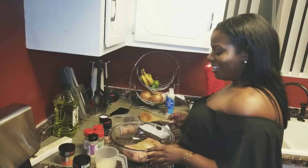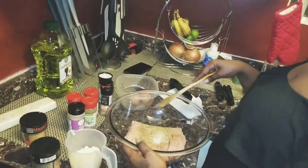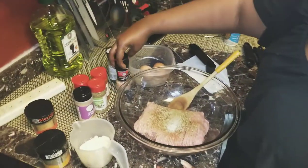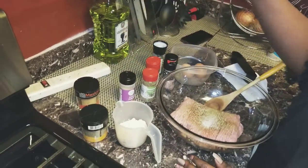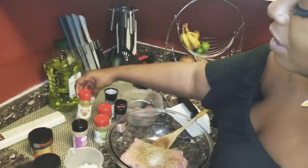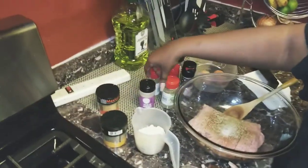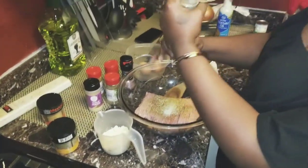Alright guys, last step to the meal prep. I already put in some of my seasonings - we got the pink Himalayan salt, paprika, oregano, cumin, which smells so amazing, it literally smells like tacos, and garlic powder. And of course black pepper that I did not add yet.